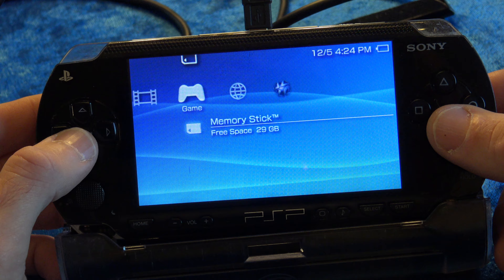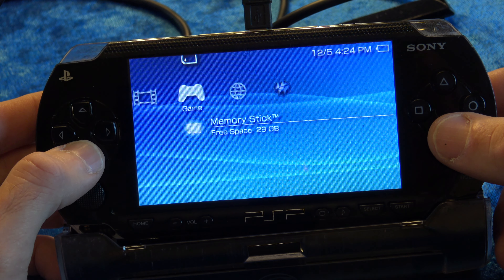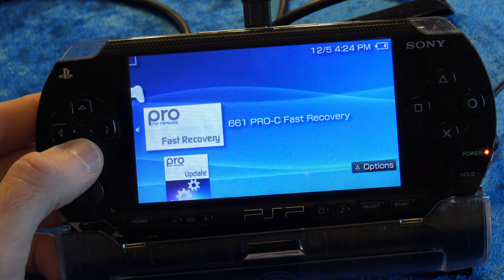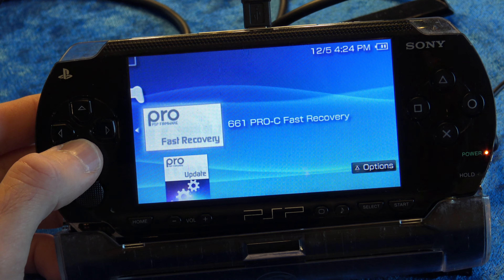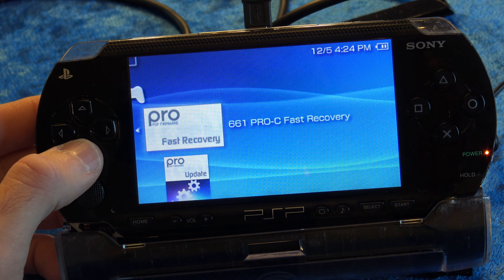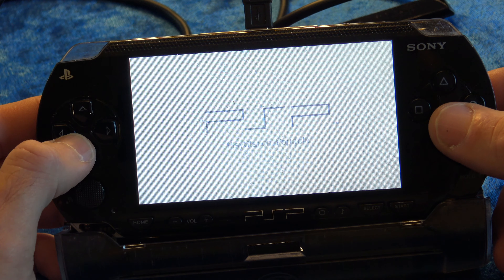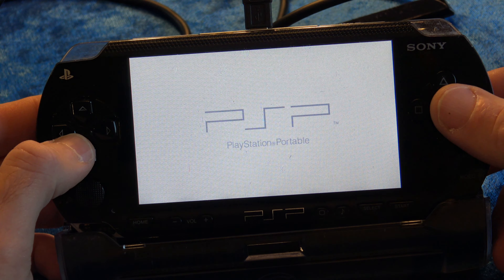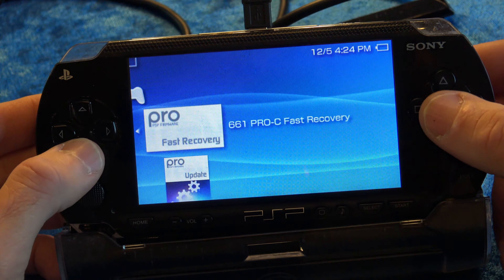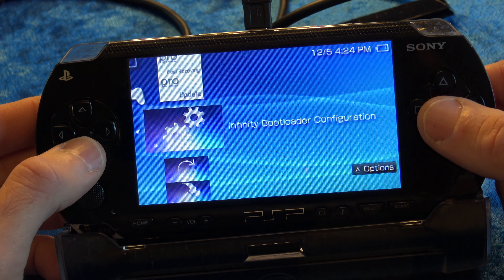If your PSP has been powered off, you're going to need to relaunch the custom firmware with the Quick Launcher. Slide over to Games and down to Memory Card and run the Fast Recovery. It will quick launch the custom firmware for you and fire it back up in memory. It's not permanently installed yet, so the custom firmware will not cold boot yet — but it's about to. With custom firmware running in memory again, go down to the Flasher and press X.